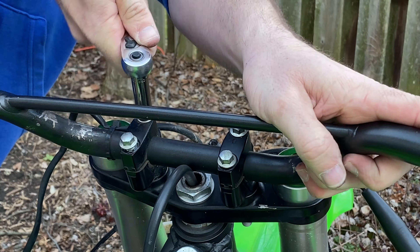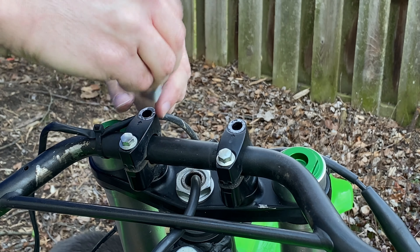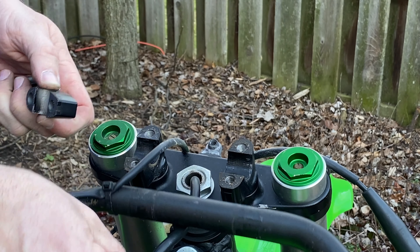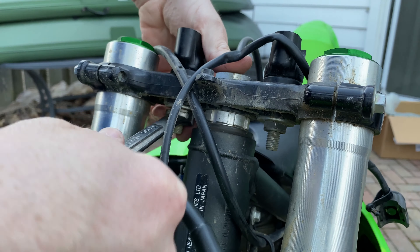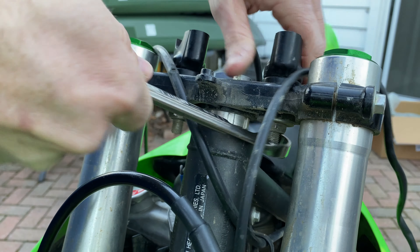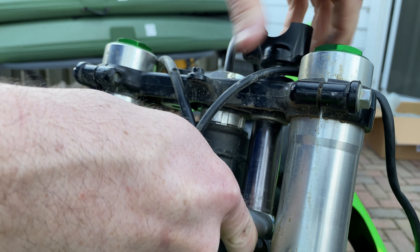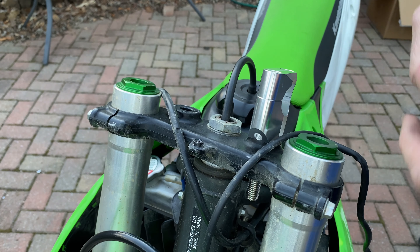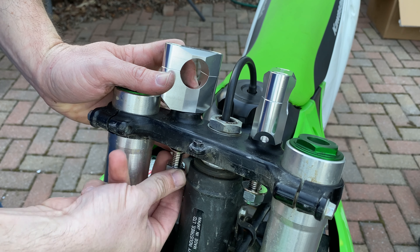And then finally, the four bolts that hold the handlebars on the clamps are removed. Now these clamps need to be removed — they're not going to work with the larger fat bars. Remember, they're only for 7/8-inch thick bars. They work with the ProTaper SEs, but not with the Renthal Fat Bars. So we're going to replace those with these Tusk 1-1/8-inch diameter universal bar mounts.